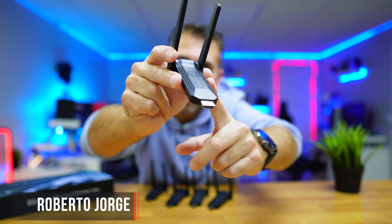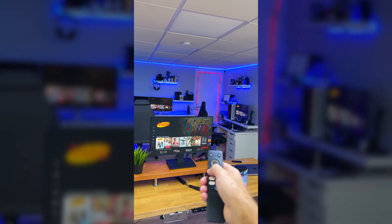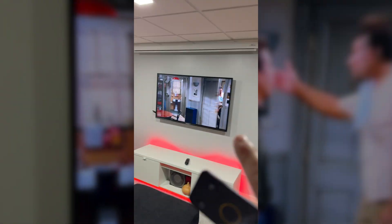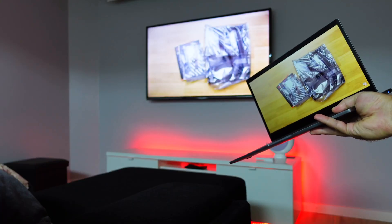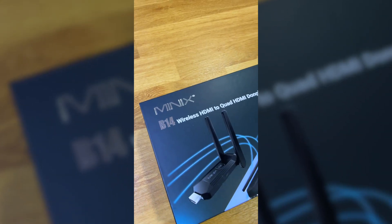This little device can wirelessly transmit any HDMI signal to 4 TVs simultaneously over Wi-Fi, up to 50 meters in range and at 1080 resolution. We've already seen wireless transmissions from 1 to 1, but 1 to 4 — this is a first and it's really cool.